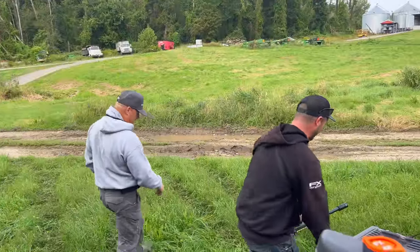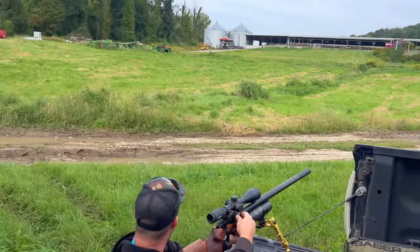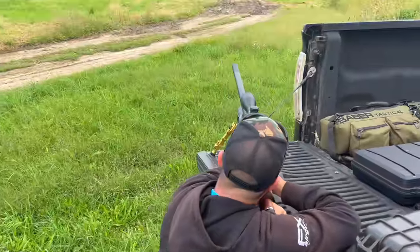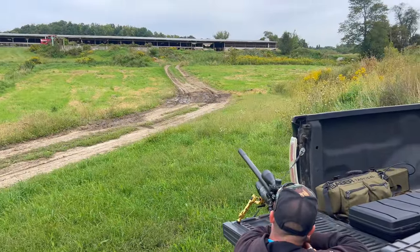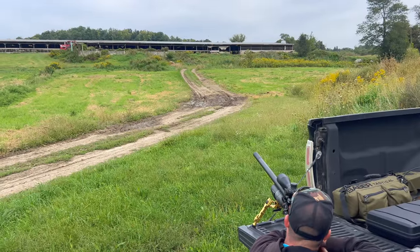Film us whacking some birds here. I think I'm going to hold nothing for wind. It might want just one coming from the right, but at the same time I'm not willing to risk it. The mirage looks clear. He's dead, though.